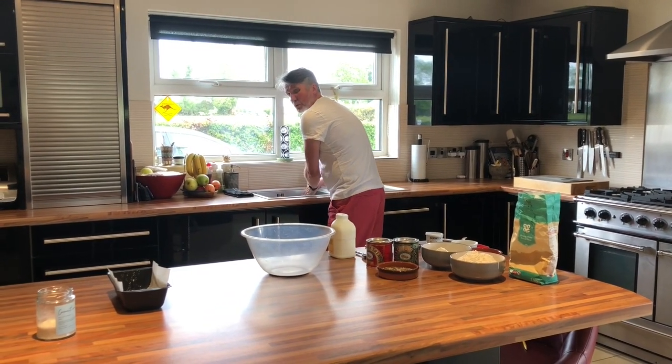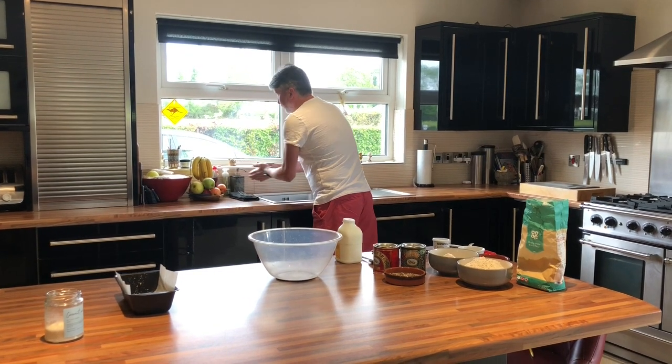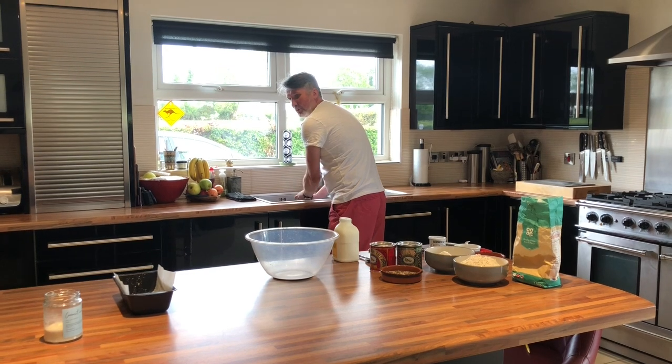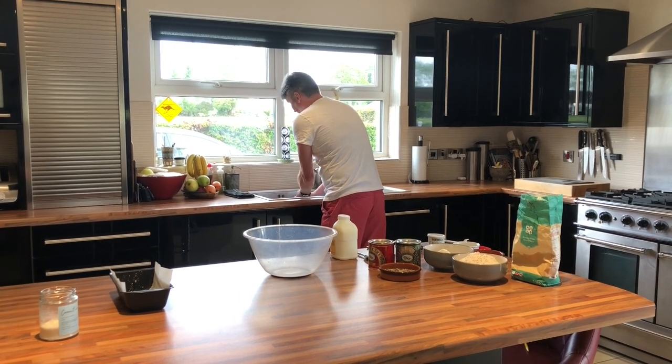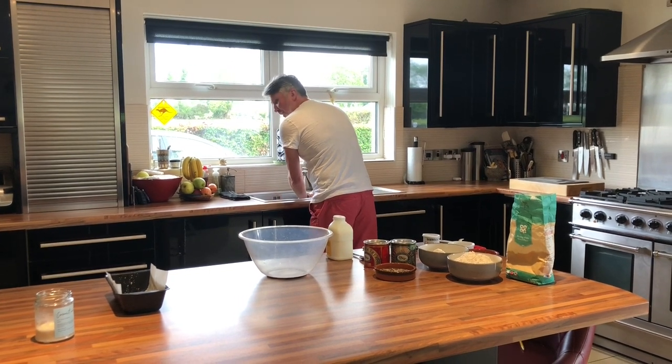My sister has just told me off for not washing my hands for 20 seconds — she's a nurse, she just made the Wheaten Bread. So I'm going to give it a full 20 seconds.